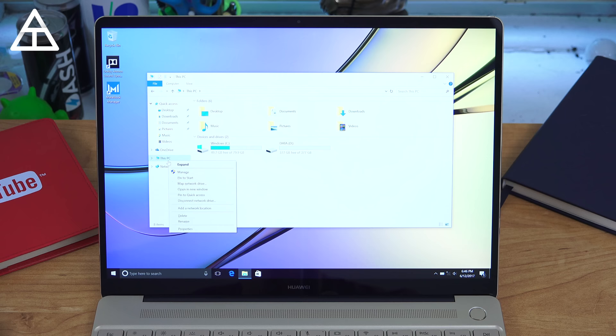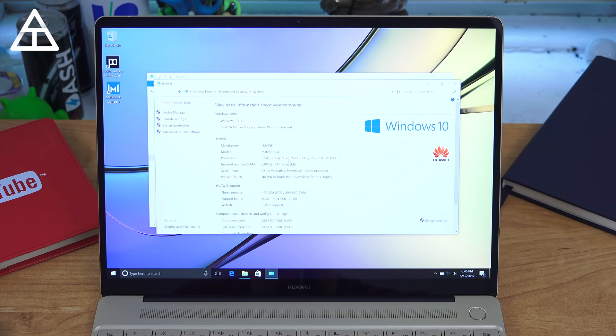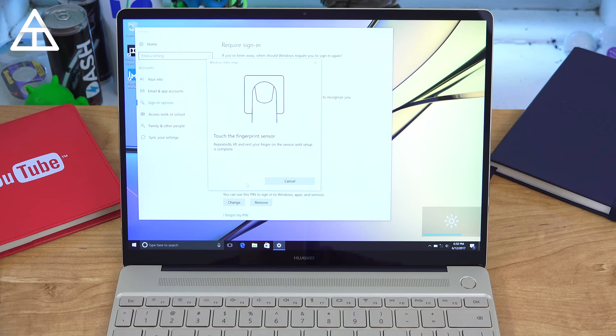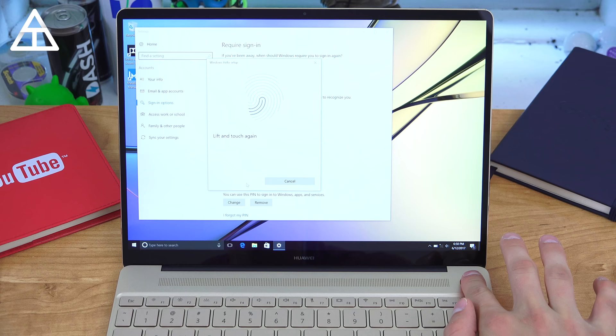Continuing on, to give you some idea of specs of the specific model that I received: it has an Intel 7th generation Core i7 processor, 8 gigabytes of RAM, and a 512 gigabyte SSD hard drive. Next up I'd like to set up that fingerprint scanner. You will need to set up a pin and a password as well. It's going to start to register your fingerprint — lift and touch the sensor. All set. You can add another one if you'd like to. I'm just going to have the one for now.